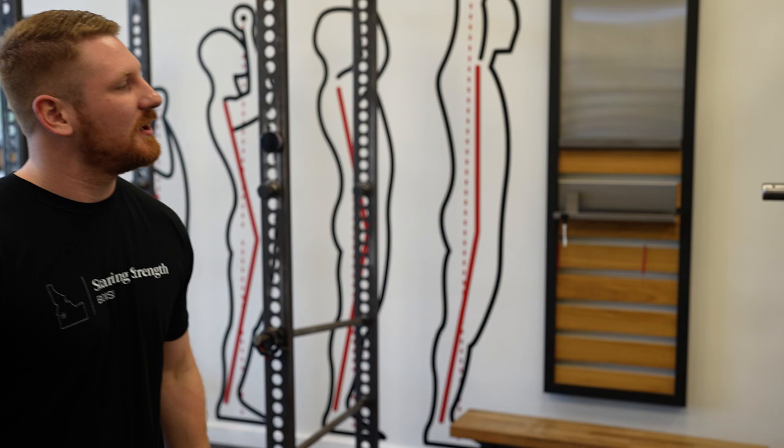Hey guys, John here with Starting Strength Boise. Today I want to talk about a tip that might help to improve your press. When we do the press, we're going to initiate the press with a hip bounce. Avery's going to demonstrate that here.